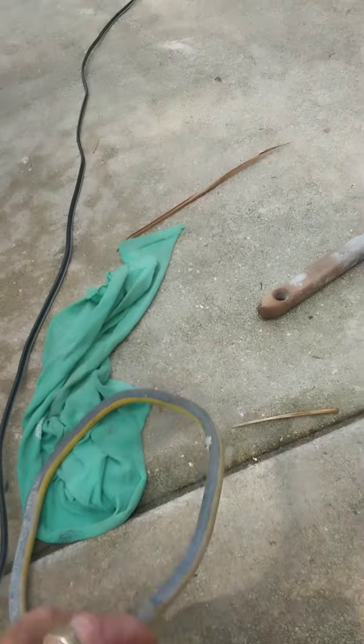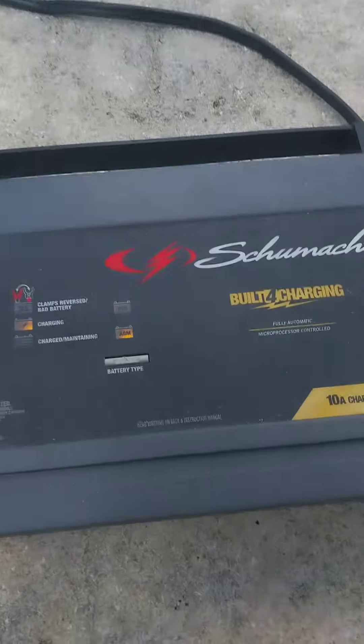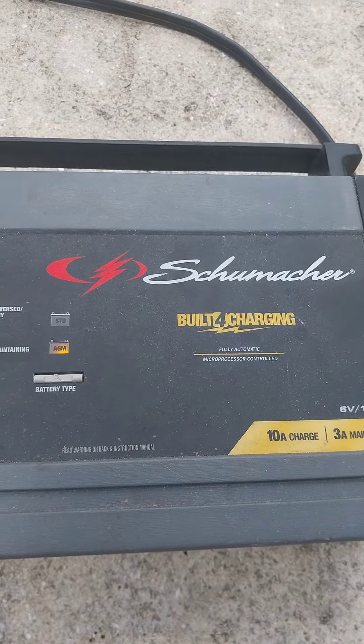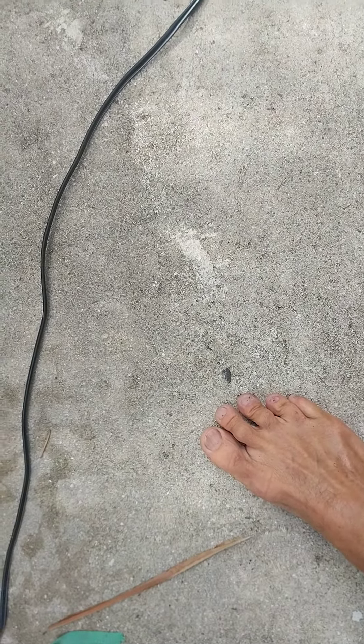There we go — no harm, no foul, no explosions. Charging click. Uh-oh — clamps reversed, bad battery. All right, plug it back in and try again, let it cycle out.